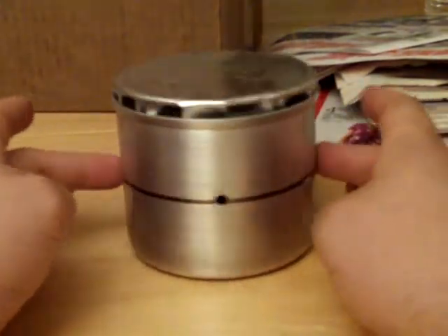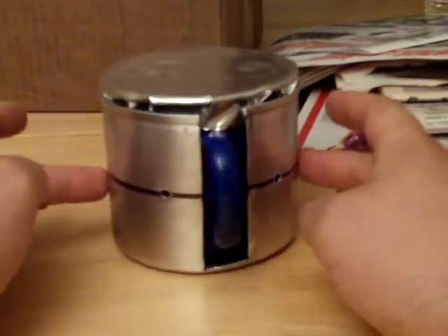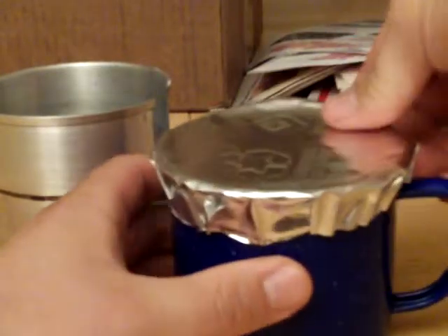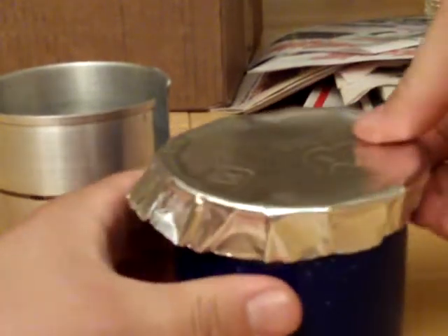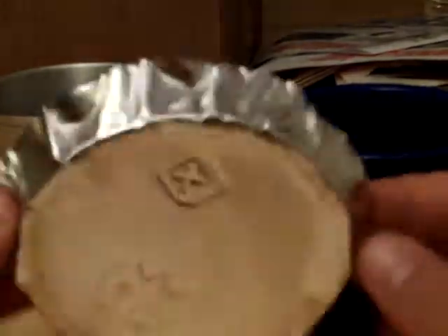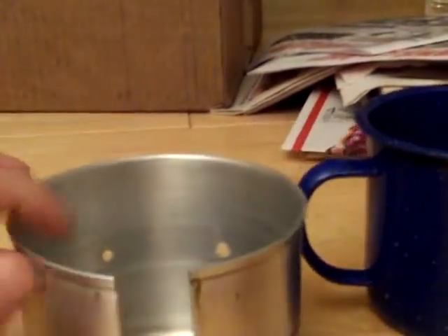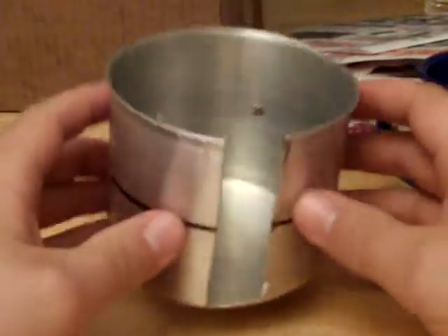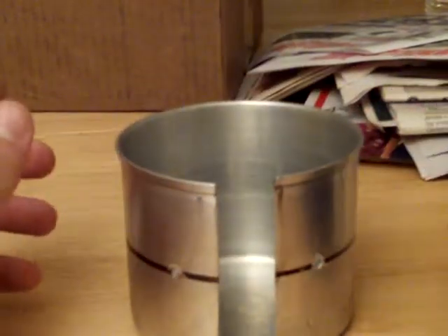It took some creativity, but I got it how I like it. This top is made from those disposable turkey pan lids — it's like aluminum foil except thicker. That's my top, and it can also double as a signal mirror if I needed it to. This is where my stove is going to go inside of — this is my windshield. It acts like a windshield slash inferno, once you see how this system works.